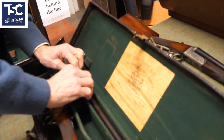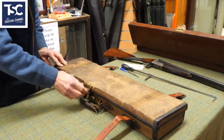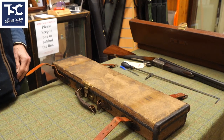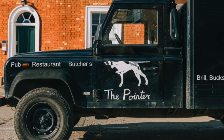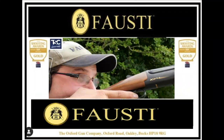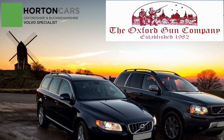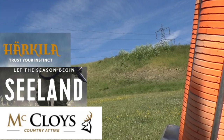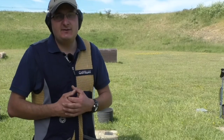There we go — that's the gun back in its case. The case needs a little bit of TLC, something that an enthusiast will be happy to have a play with. Please share with your friends and have a look at what other films we've done. It's all there to try and encourage you to get into shooting — this great sport.